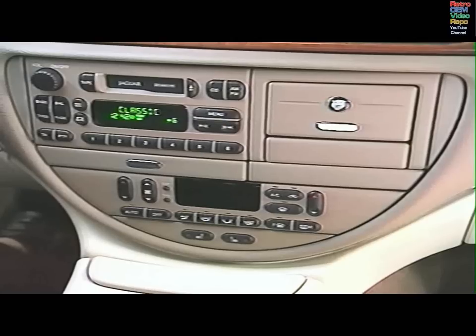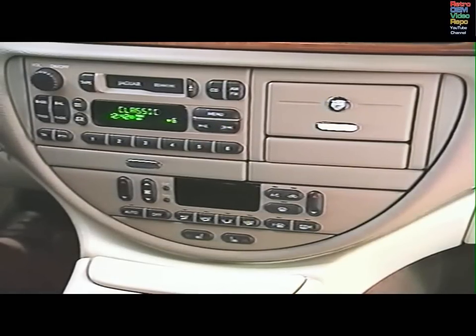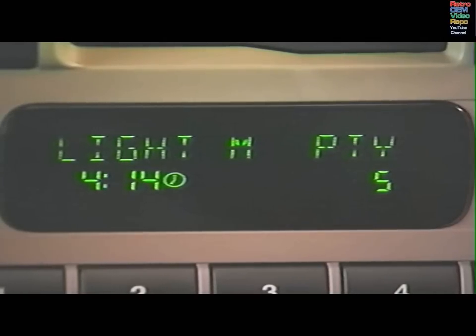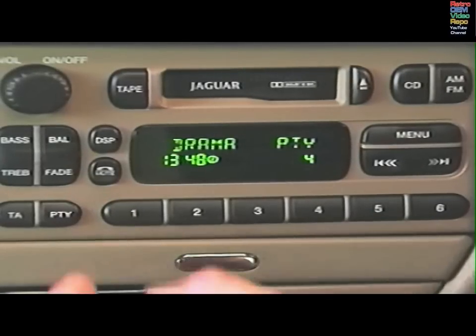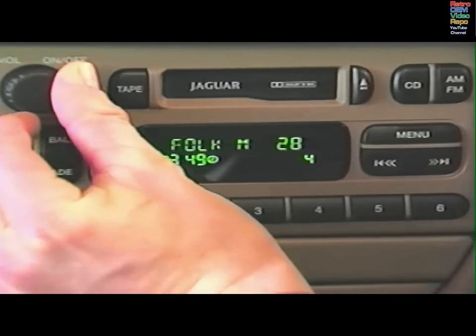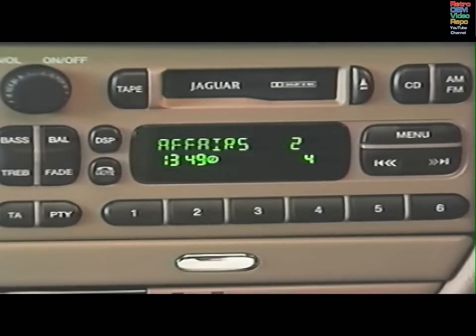Your Jaguar is equipped with the Radio Data System that decodes signals from FM stations transmitting RDS data. If you've preset an RDS station, the name as well as the frequency will be displayed. As you travel, RDS will track the signal and automatically hold it for the best reception. Display the type of RDS station you're listening to by pressing the PTY button. RDS will search for other stations of that type, or you may select from a list of different types. Press PTY, turn the volume control to make your choice, then briefly press Seek/Tune and RDS will search for the type you've chosen until a station is found or until you cancel the search with the PTY button.